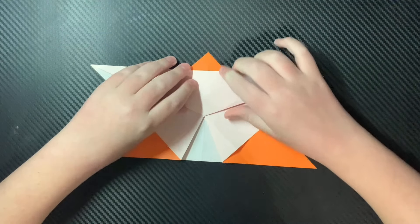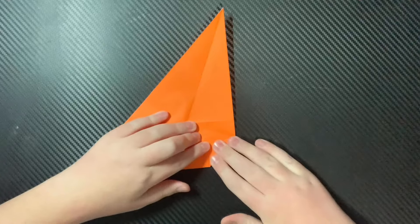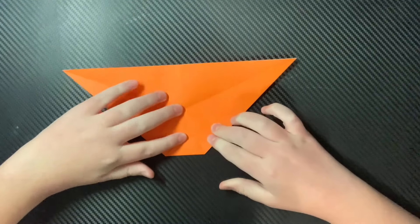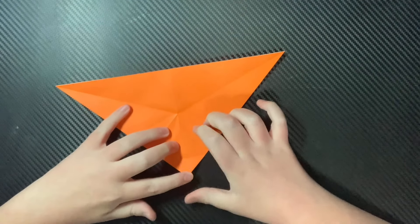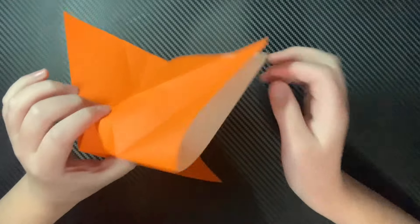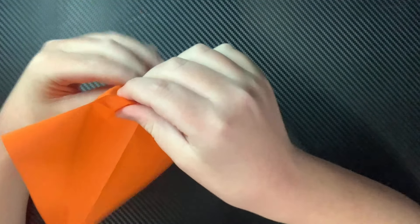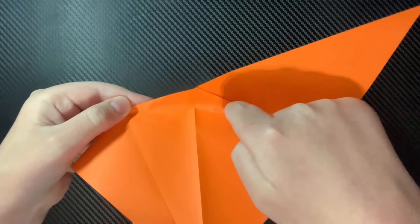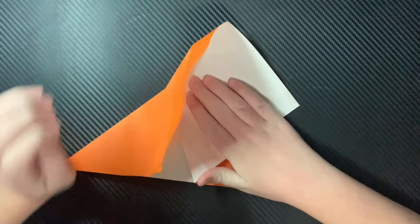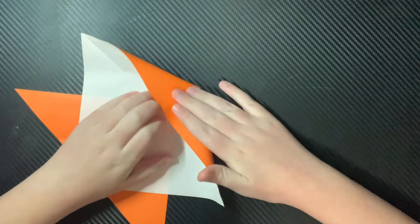And now we're going to unfold that. Fold this little top portion down. Unfold that. And now you're going to use this crease right here and just kind of pop that open. Then pinch these two sides. Reform these two creases up here. And then use these existing creases right here on the sides - just kind of lie that flat. Then you can just open this up. Lie that flat.